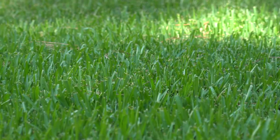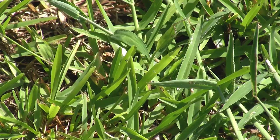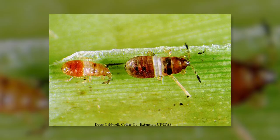Chinch bugs is a very common lawn pest, particularly for St. Augustine grass in the south. This is one small insect, very, very small, and the adults look black and white, and the immatures look either red or gray with a white stripe across the back. The way that they do damage is they actually suck on the plant itself, kind of reducing their vigor and their nutrients.